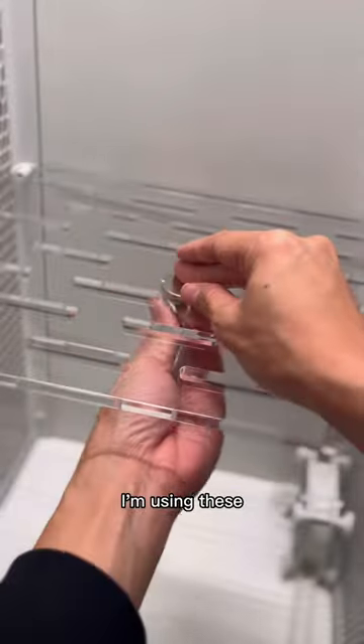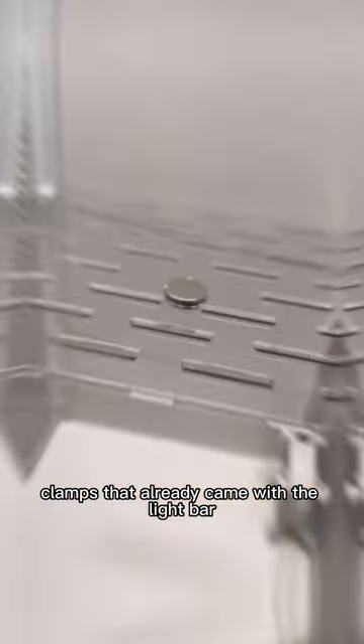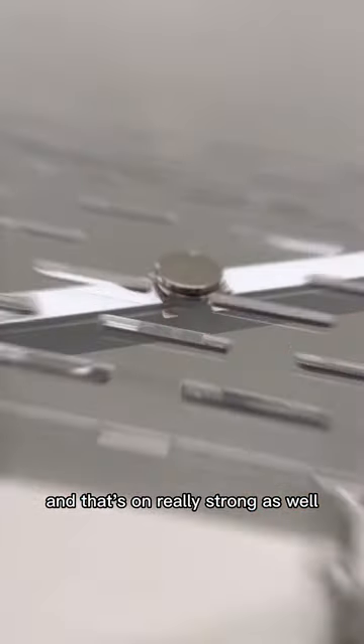For the lower shelf, I'm using these disc magnets that I also got off Amazon. Again, I'm using the two clamps that already came with the light bar and they're going to stick directly onto the disc magnets, and that's on really strong as well.